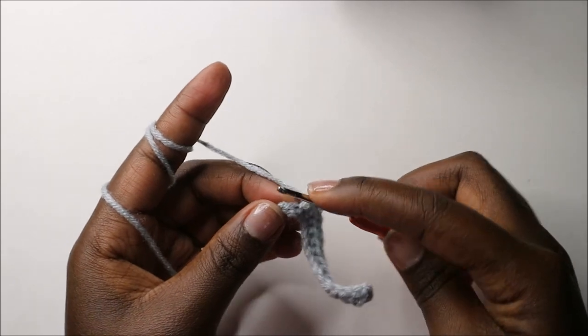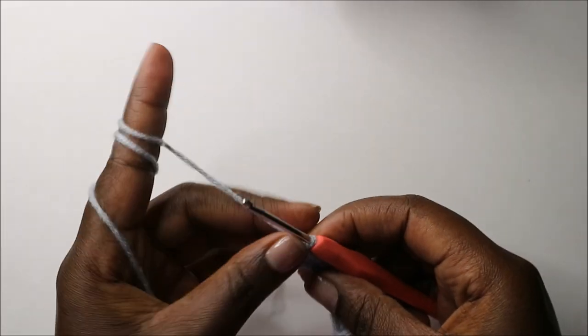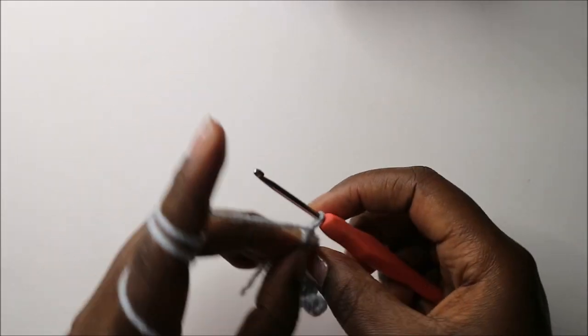When you get to the end, you're going to do a single crochet and then do a chain one and turn.